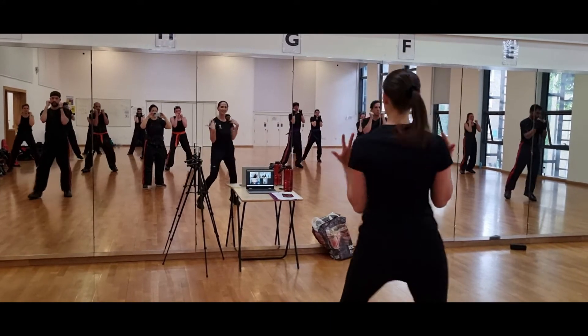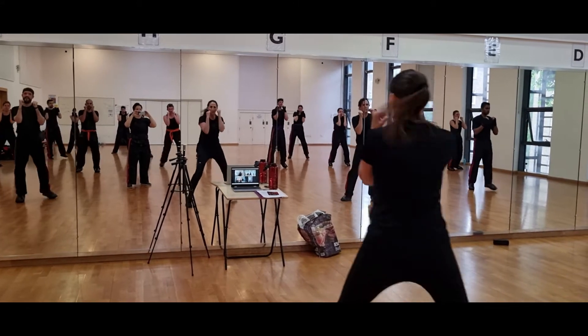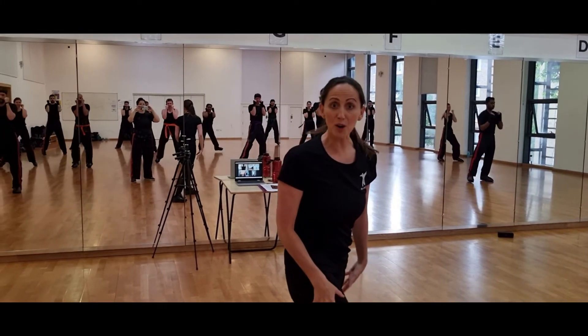Shoulders are down, chin is just in normal position, not curling forwards. And we move around with our hands comfortably placed. Show me your best guard. This is a pretty good one.